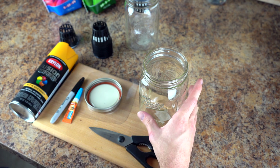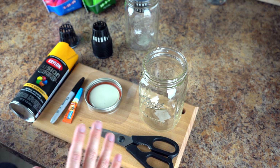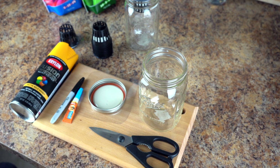First things first, we want to sterilize our ball jars. Bring them to a boil in a large pot and let them boil for about 10 minutes with the lids inside as well. And once that's done, take them out and let them cool.